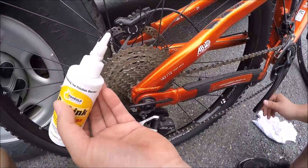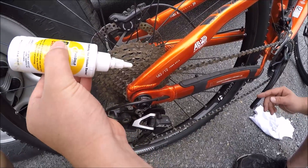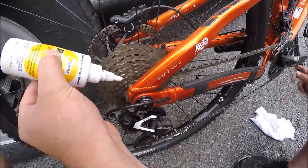So now that we have a clean chain ready to lube, we're gonna take our lube bottle and point it upside down at the cassette where the chain is, and then run the chain backwards as you're spraying the lube right onto the chain.